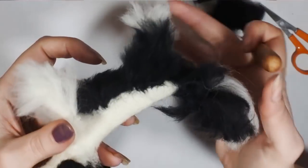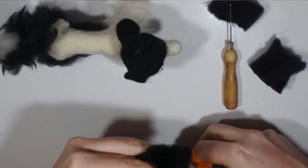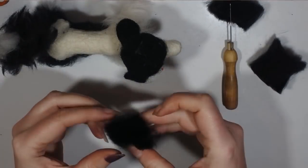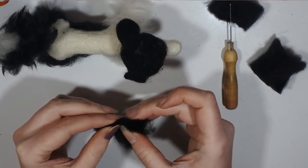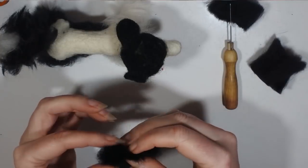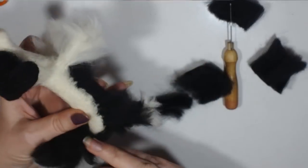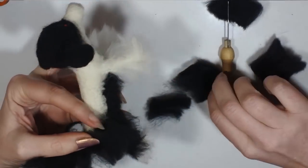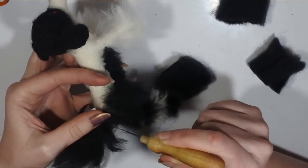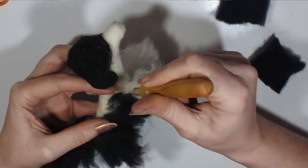Working on the other leg, getting that done in exactly the same way — back white tips on the bottom and then black legs. Sometimes your fibers even in nice tops are not quite as nicely lined up as you might want, so you might have to discard some layers. That's okay — you can keep them for felting and make yourself a kind of core wool out of the discarded bits.